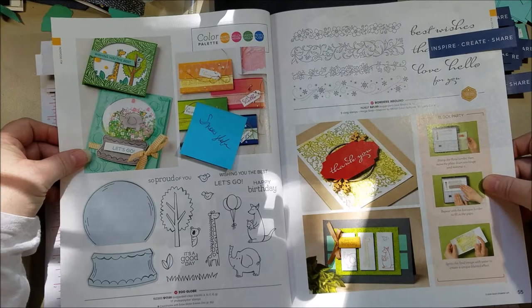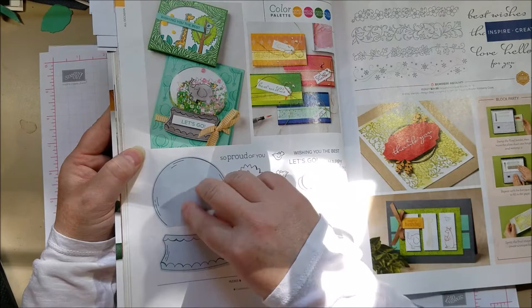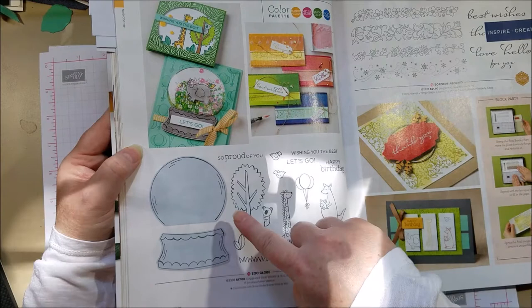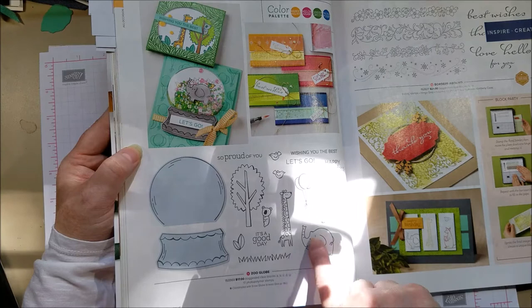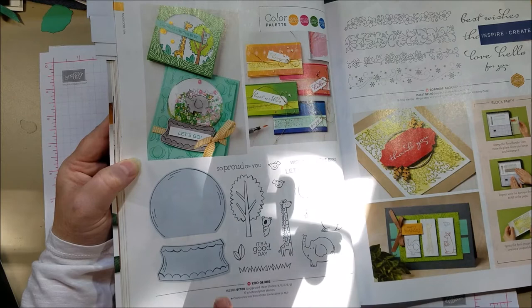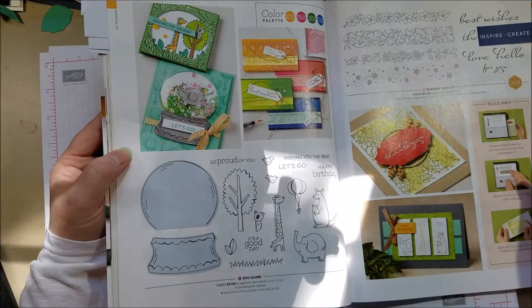I marked this page because I wanted to show this stamp set. Remember in the last Christmas/winter catalog we had a snow globe set with little shaker domes for sequins? Well, they've added a new stamp set that has nothing to do with winter — it's got cute little animals, like a little koala you can put in a tree. You can make it a shaker card or not. It goes with the snow globe dies you may already have, it's only $17, and it's great for babies, birthdays, or anything.